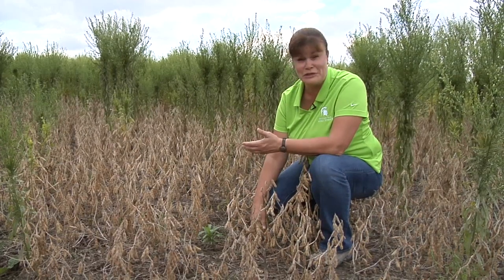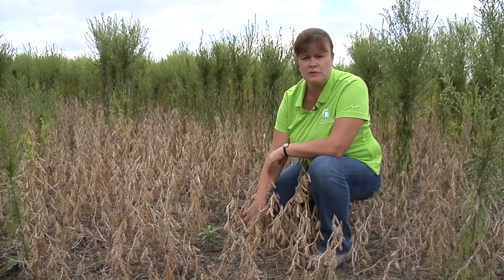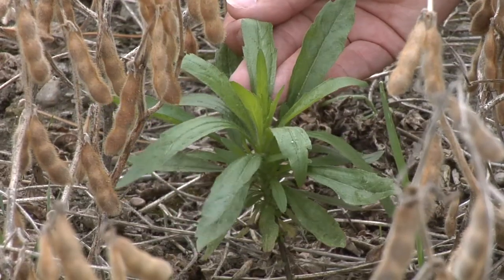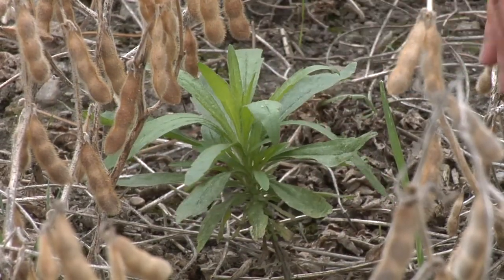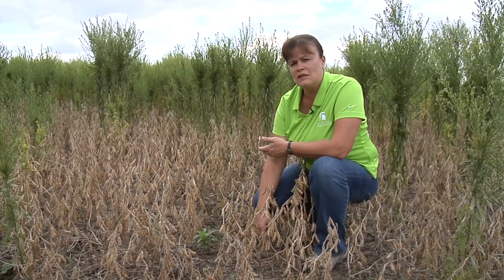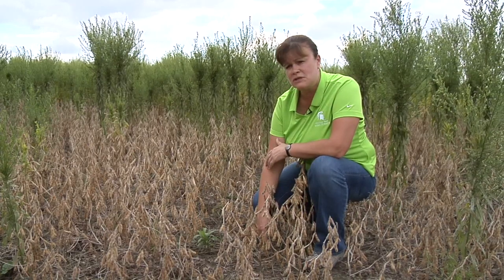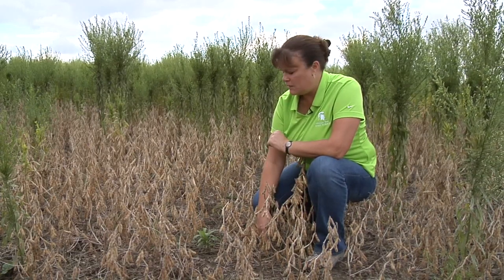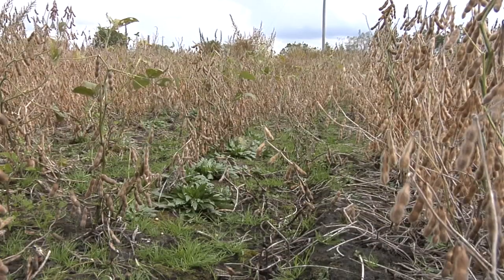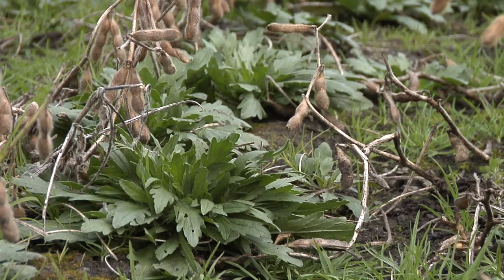Horseweed — a lot of people call it marestail, but the actual name is horseweed — has become much more of an issue in Michigan. One of the big things that makes it difficult to control is that it comes up usually in the fall as rosettes, but we can also get some spring emergence. When looking at control of marestail, especially with spring applications, we always try to get it before it gets much taller than four inches tall, because once it gets taller it's very difficult to control.